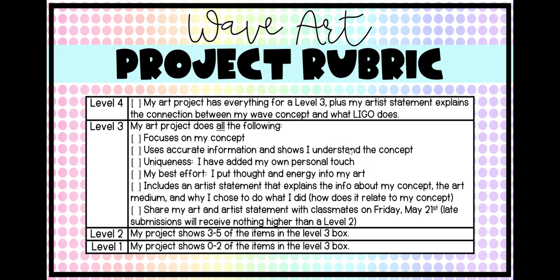That is the rubric and a quick overview of the project. I'm really excited to see what you guys come up with this year. We'll chunk it week by week so that it's not overwhelming — we'll just take it one step at a time until we get everything done.